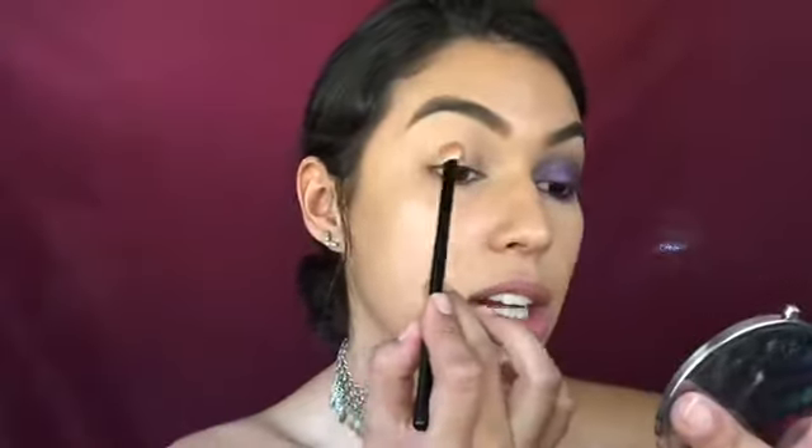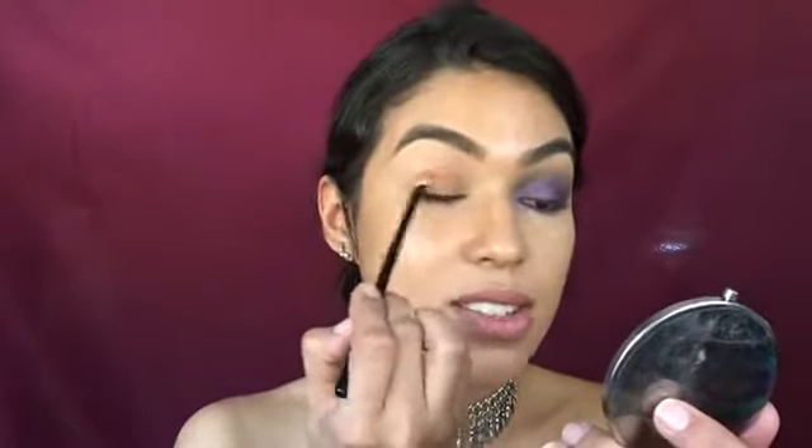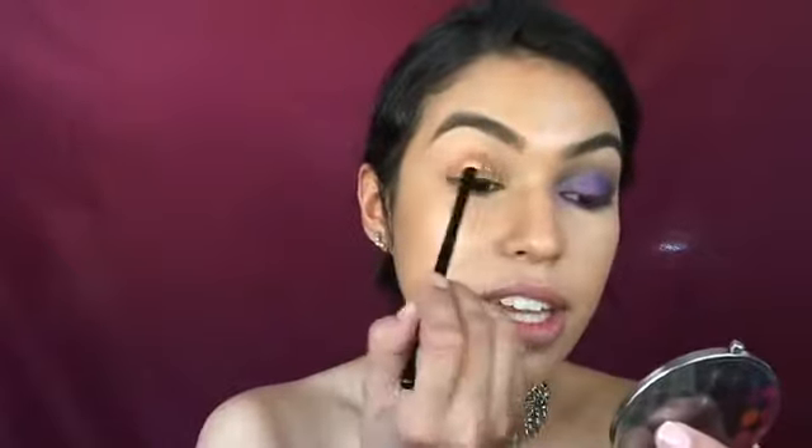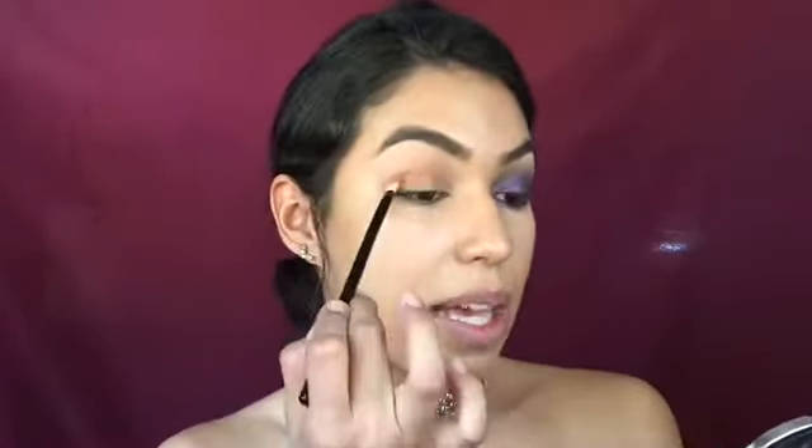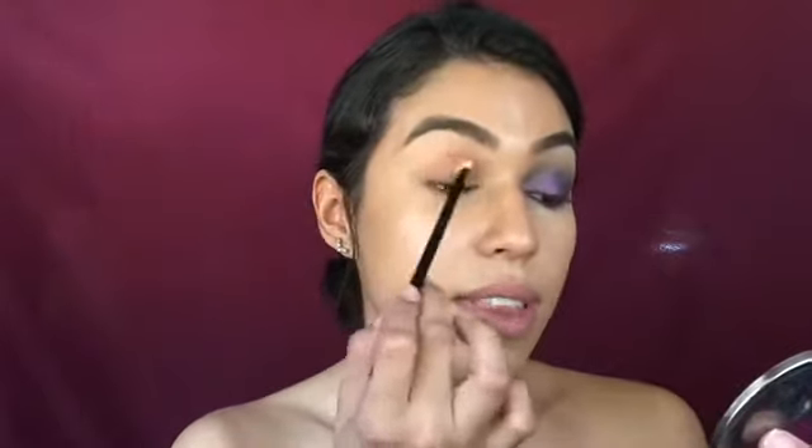I'm grabbing the shade 'Butter' from the Jaclyn Hill palette using a Morphe brush from a set linked in my description. Starting off, I'm applying Butter to my crease. The pigmentation on this palette is incredible — so pigmented. I used four colors from this palette and they were all different textures, but all really pigmented. I'm just putting that on my crease back and forth. It doesn't matter if it's messy because you're going to blend other colors in. Then I'm going in with 'Creamsicle,' a beautiful yellow mustardy color.